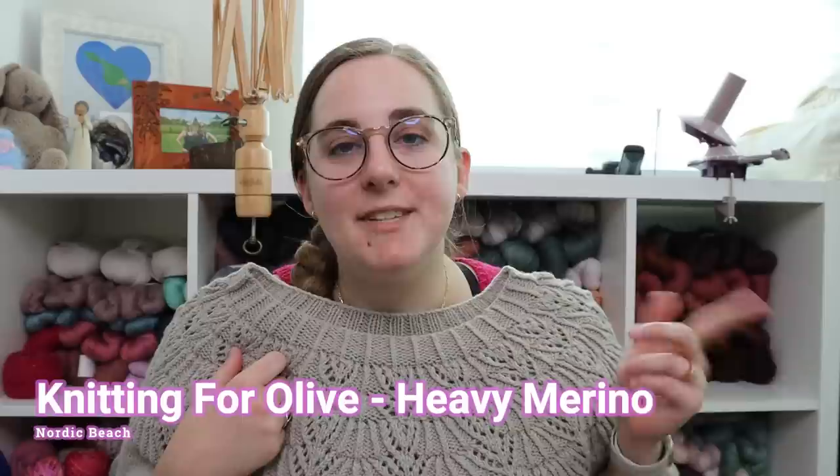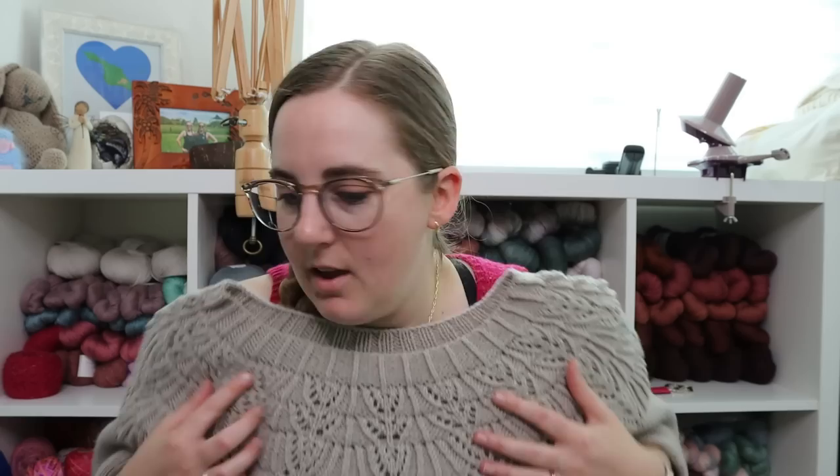The yarn I used for this is Knitting for Olive Heavy Merino in the colorway Nordic Beach. As I mentioned, it's their worsted weight base and it is a non-superwash merino wool. I knit the size extra large.